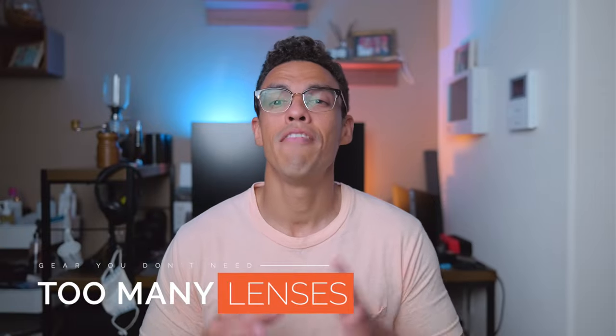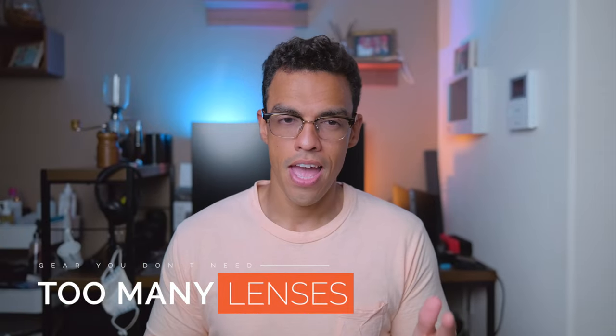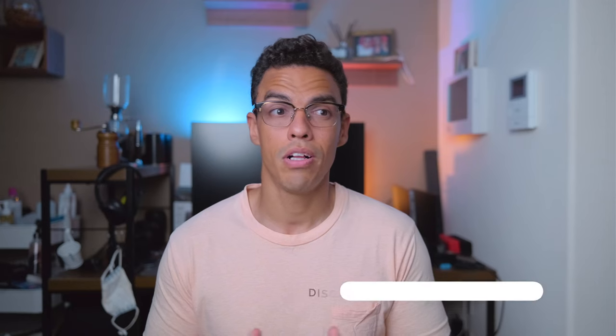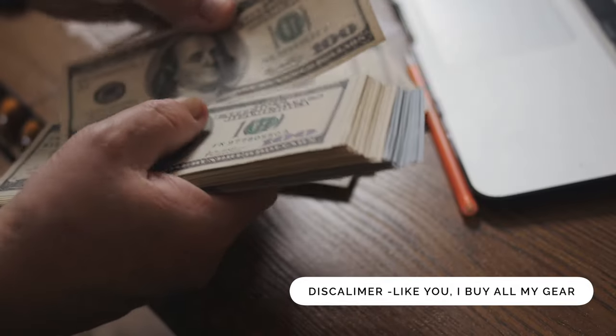First, you don't need every single lens out there. Many people will tell you that you need the 16mm, the 18mm, the 23mm, the 35mm, the 55mm, the 90mm, and also zoom lenses just in case. Most of the time the people who advise you to buy different pieces of gear — well, first they don't buy them themselves, and second they make money out of it.